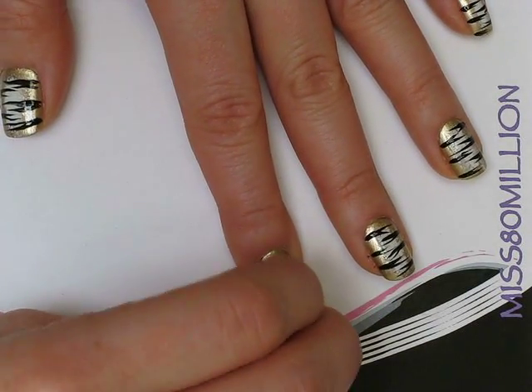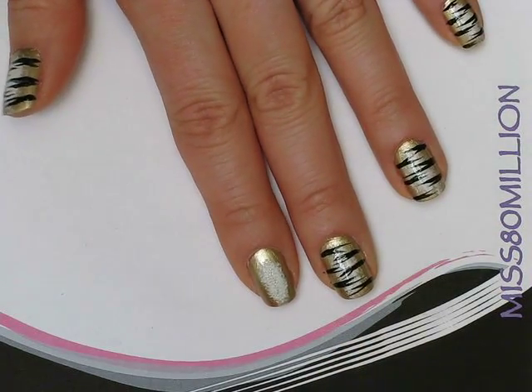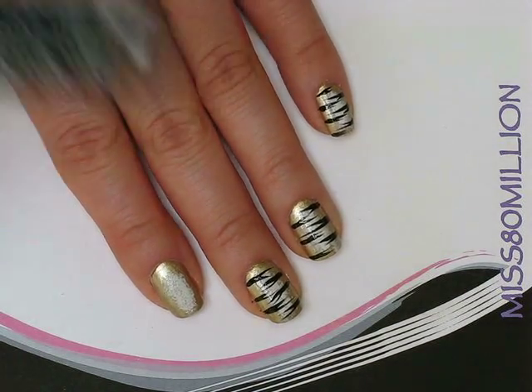I'm just going to sponge that right in the middle of my nail, spread it out and fade it out just a little bit, but I want it to be really densely white in the middle.